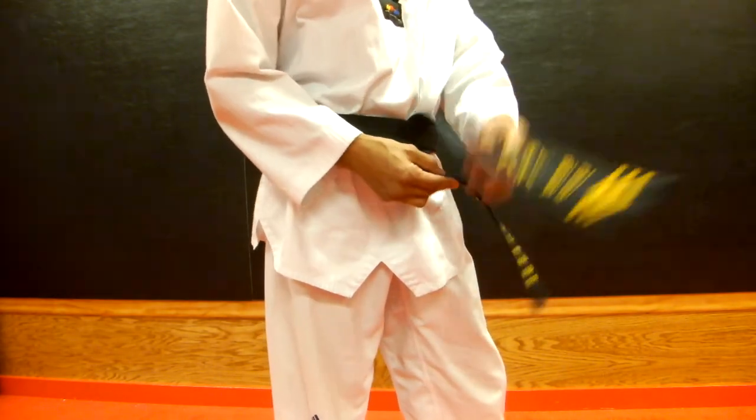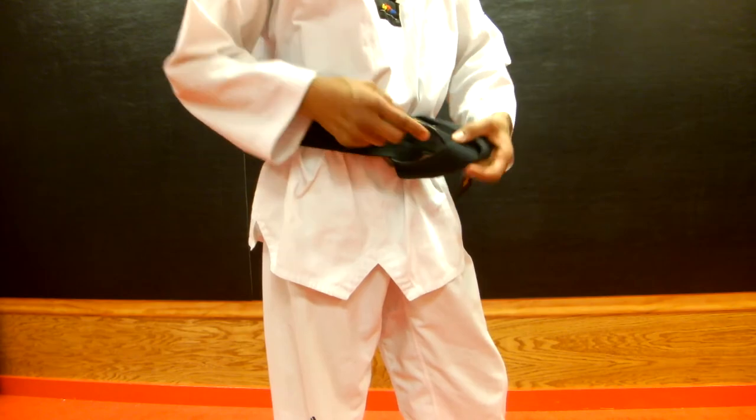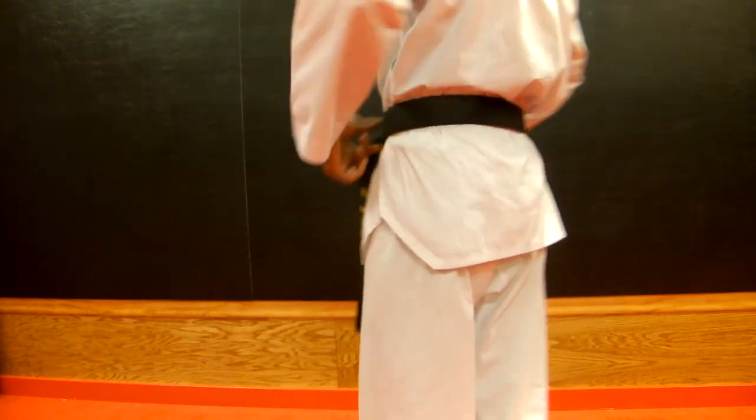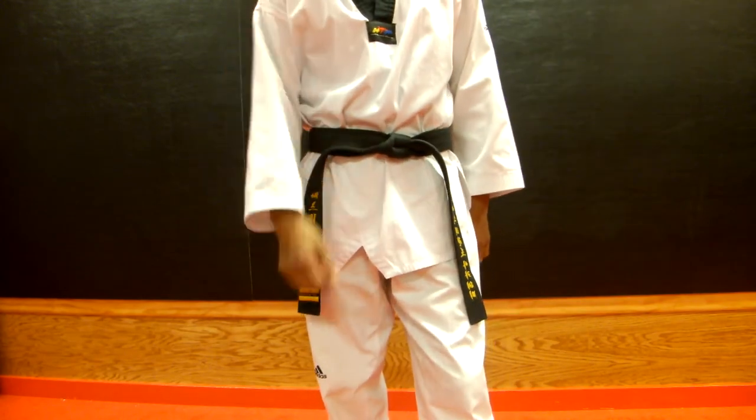You're going to flip the bottom one over, cross it with the top, tuck it under, through the hole, and tighten. You should have a complete belt with no overlapping. Great job. Practice guys.